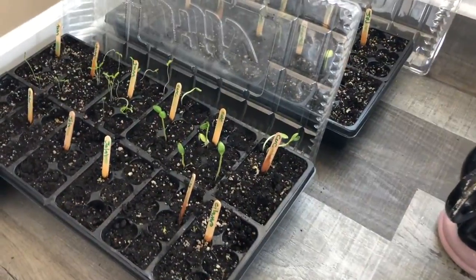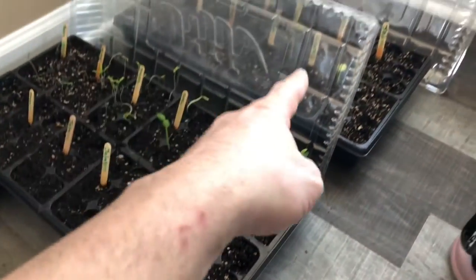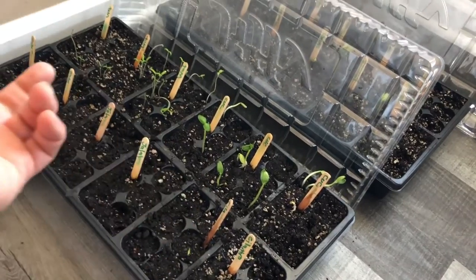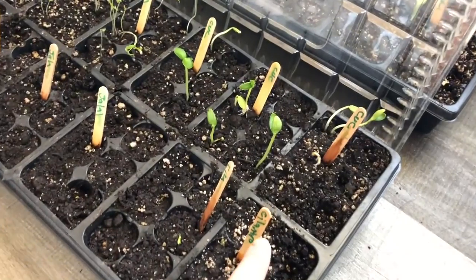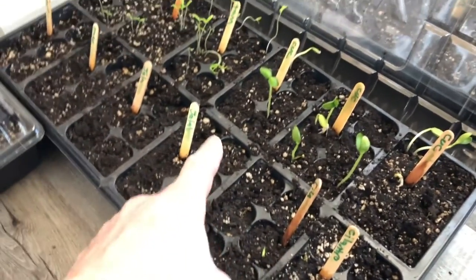How to make a garden quick and easy. These starter trays are about five bucks at the hardware store — it comes with a lid and the tray. I filled in the dirt; I think I paid like three bucks for a big bag of dirt that took care of all three of these. I labeled each one — I did cilantro, put about two or three seeds in each one.